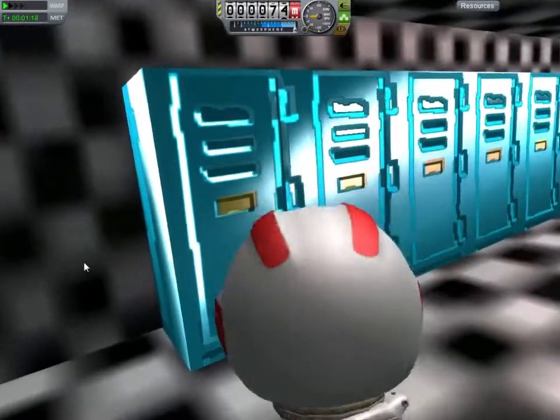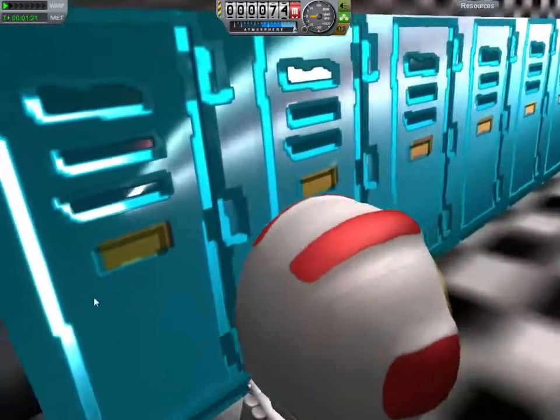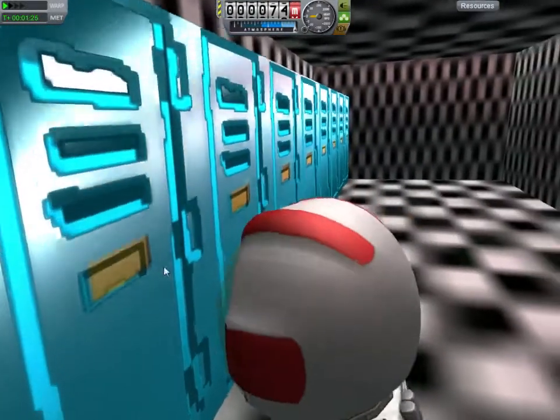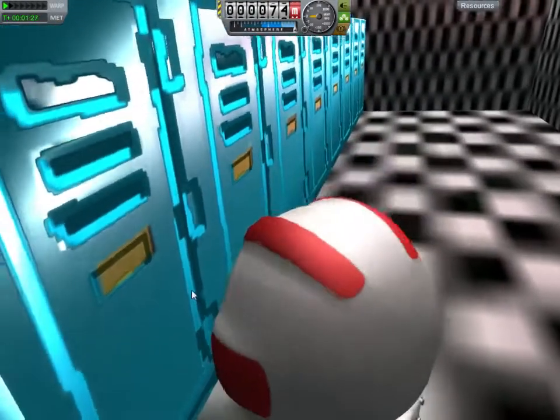This is just a little update on the progress I've made on the Biodome. I've been working a lot on bump maps, and I still need to get this little box here aligned with this thing here.